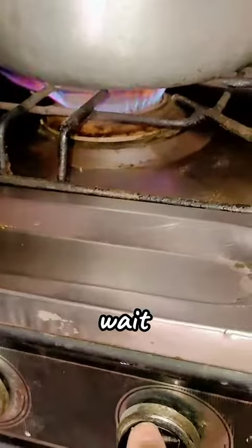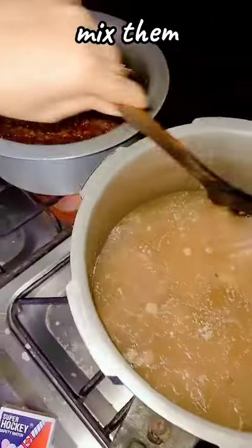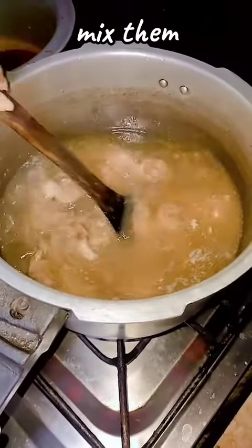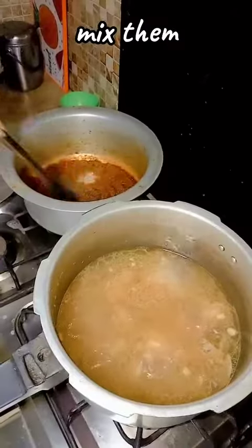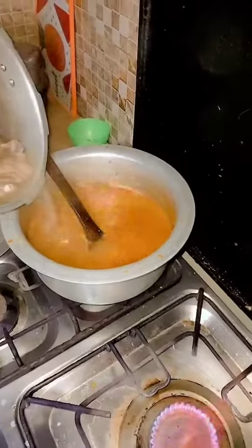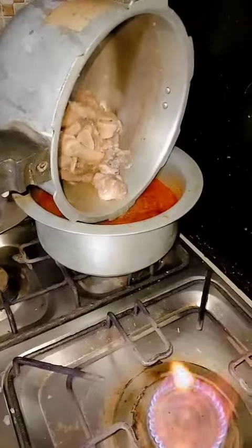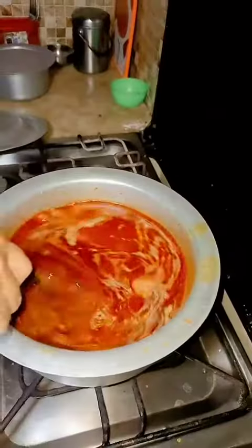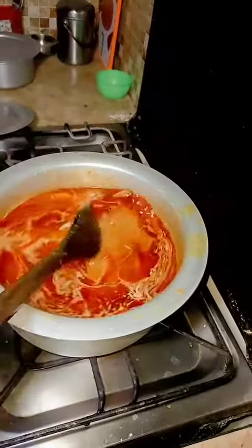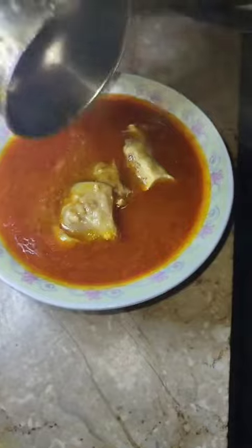Put the mixture in and combine. We will add some sauce, then cook it for 5 to 10 minutes until done.